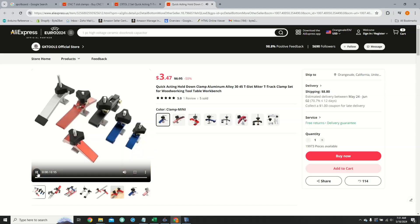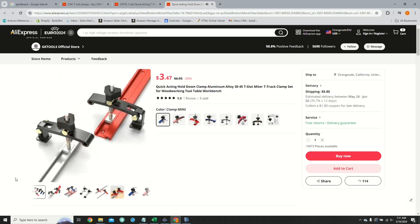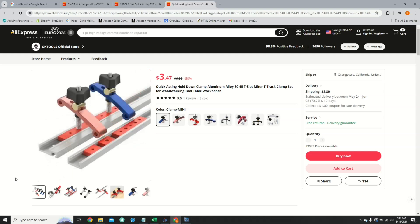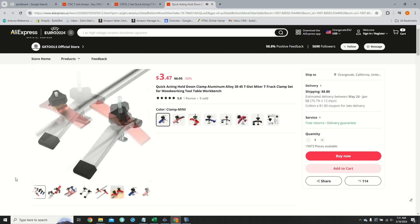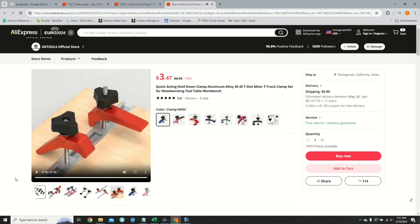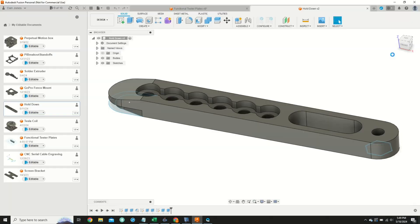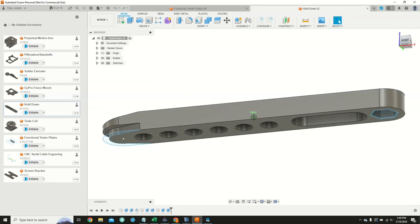Speaking of clamps, I thought I would try to order some inexpensive aluminum clamps from AliExpress or eBay, but after a little bit of research, it turns out that the cheapest I could obtain these clamps for was about $8 a piece. This is kind of expensive and really isn't what I had envisioned.